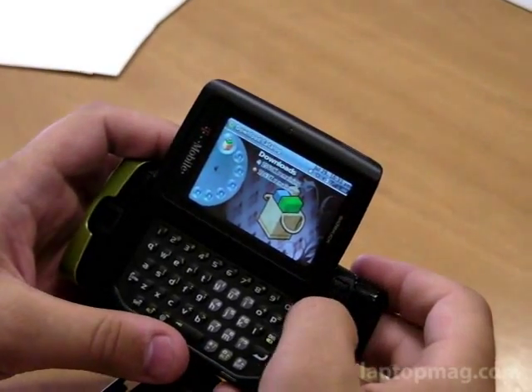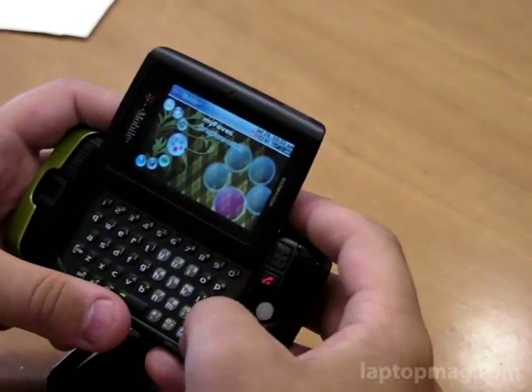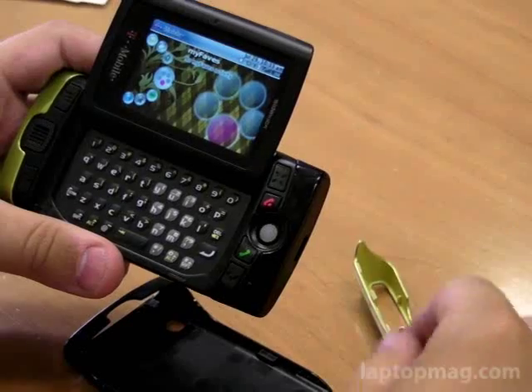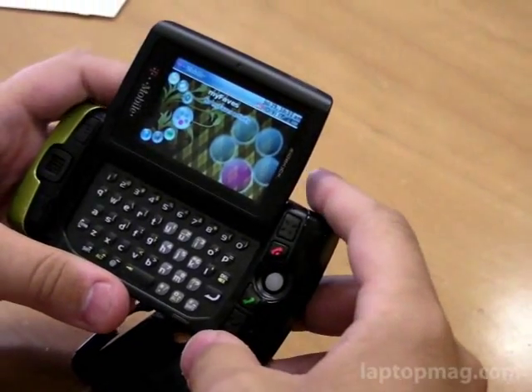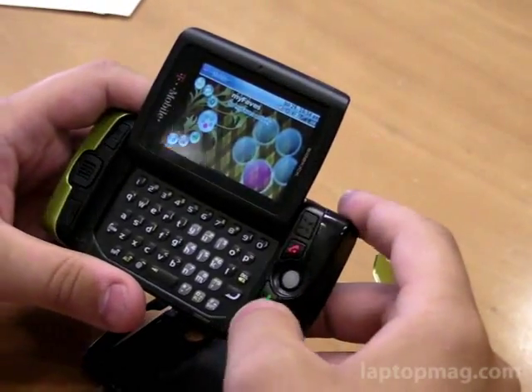The cool thing is you can go online to T-Mobile's website — I believe it's sidekick.com — and design your own covers using images from social destinations like Flickr or from T-Mobile's own clip art, but they're $10 each or two for $14.99.